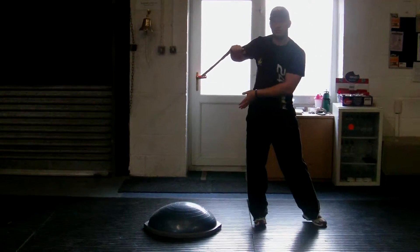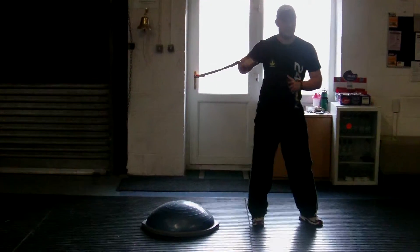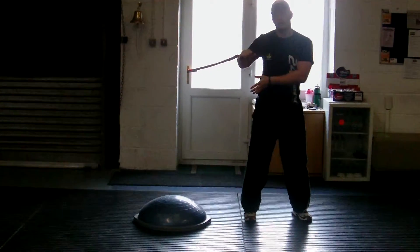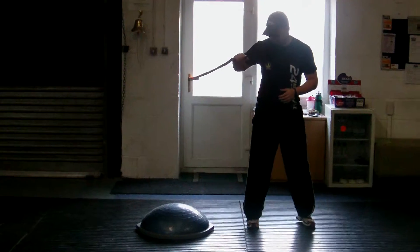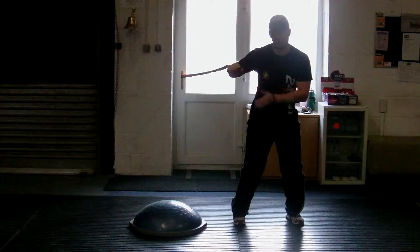We're going to jump naturally onto the Bozu and then back off. When you're on the Bozu, try and find a state of balance and then jump off rather than jumping straight back off. We're going to be in a nice bent athletic position and jump laterally onto the Bozu.